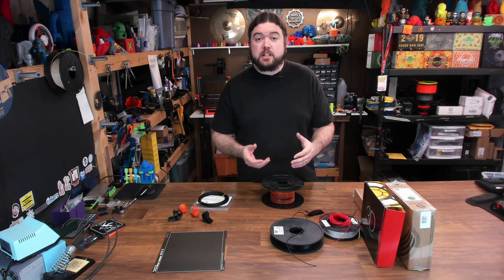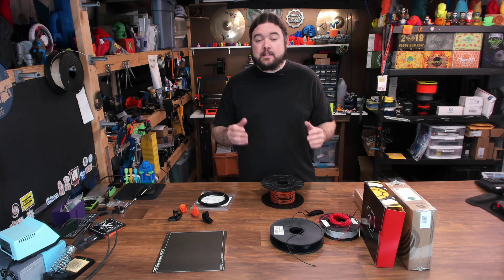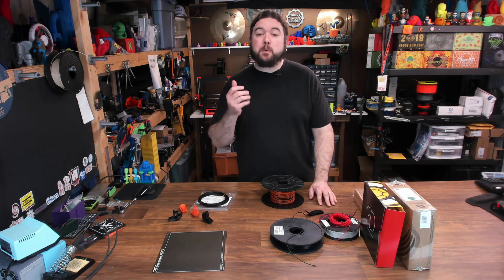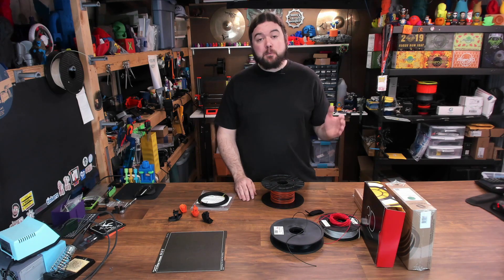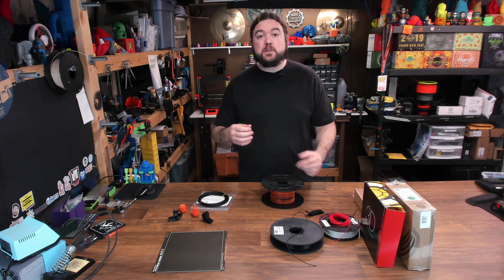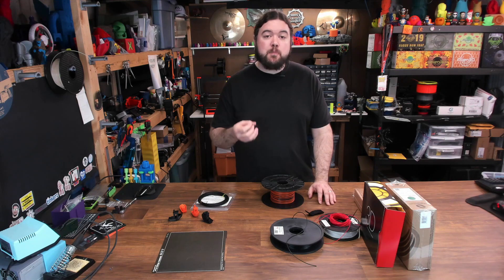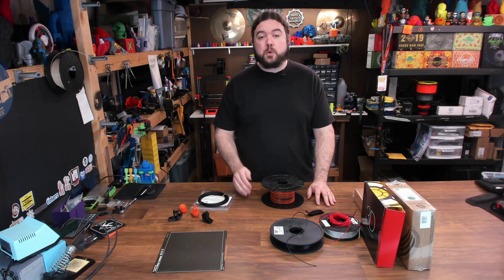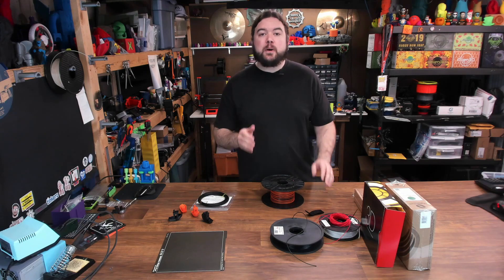This video is going to be about trying out a lot of different types of flexible filament — not about the quality of the print, but about whether we can get a print out at all. We're going to do all these prints on the Prusa MK3 because it has Bontech gears that grab the filament from both sides and a really short filament path.